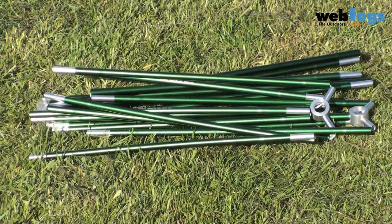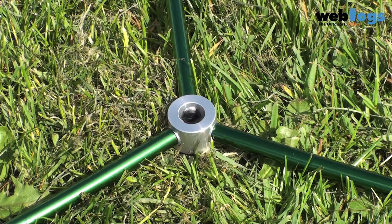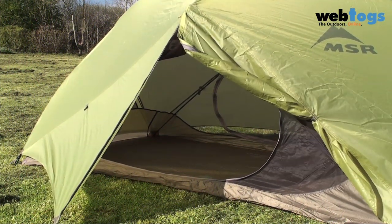The poles are DAC green anodized and the Hubba name comes from the special hub that reduces the number of poles and makes setup fast and easy. It also gives you a little space over the doors to ensure that rain doesn't come into the inner tent.